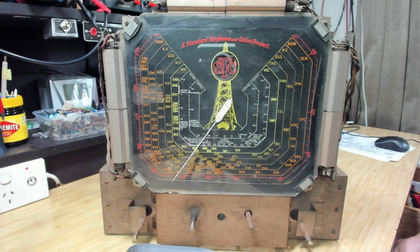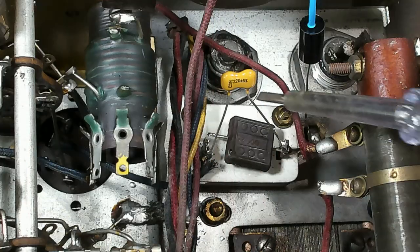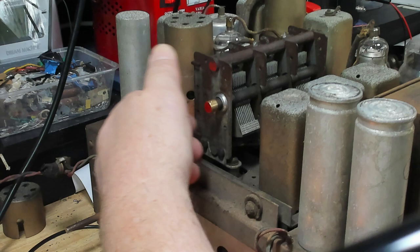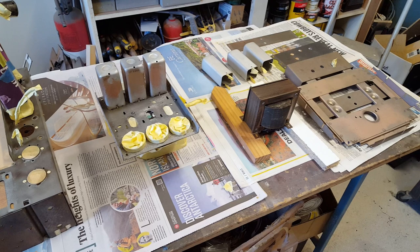G'day and welcome back to part two of this STC radio restoration. If you saw part one and my efforts to get it running again, you'll know I spent most of the episode barking up the wrong tree. But that's all sorted now and the radio is working. This week I'm going to pull it apart and paint it, but first let's have a look at the speaker.